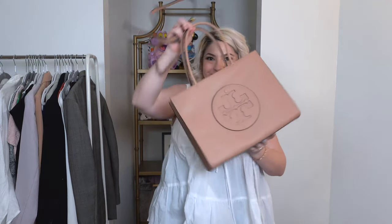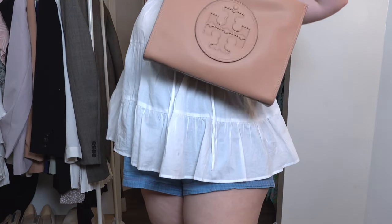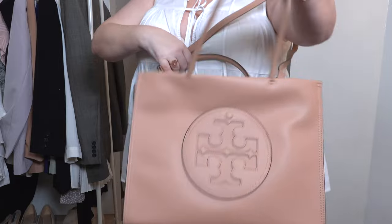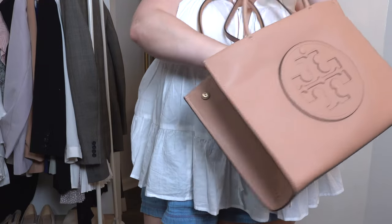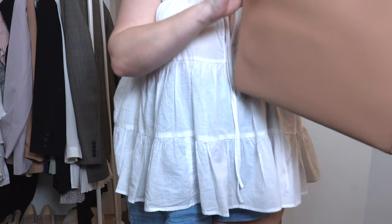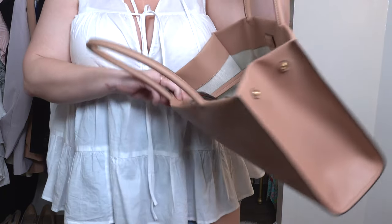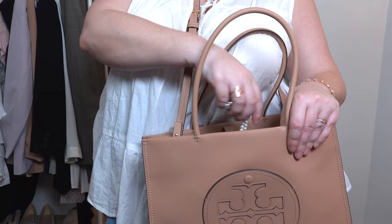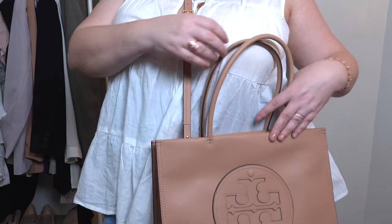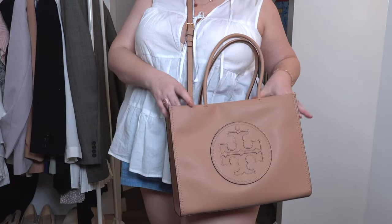The Ella Bio Tote I'm showing is the small size: 10.4 inches high, 13.4 inches long, and 4.3 inches deep. It fits a laptop up to 13 inches, and the lining is a cotton herringbone print. The top handle drop is 7.3 inches and the adjustable crossbody strap is 20.5 inches.